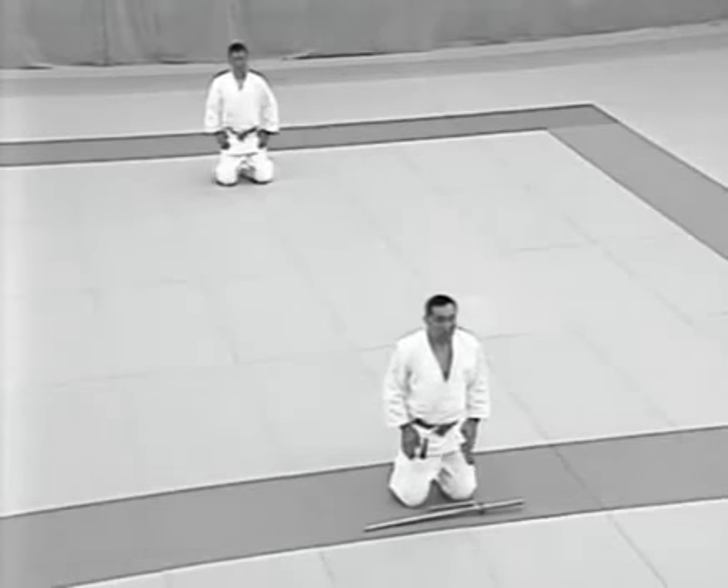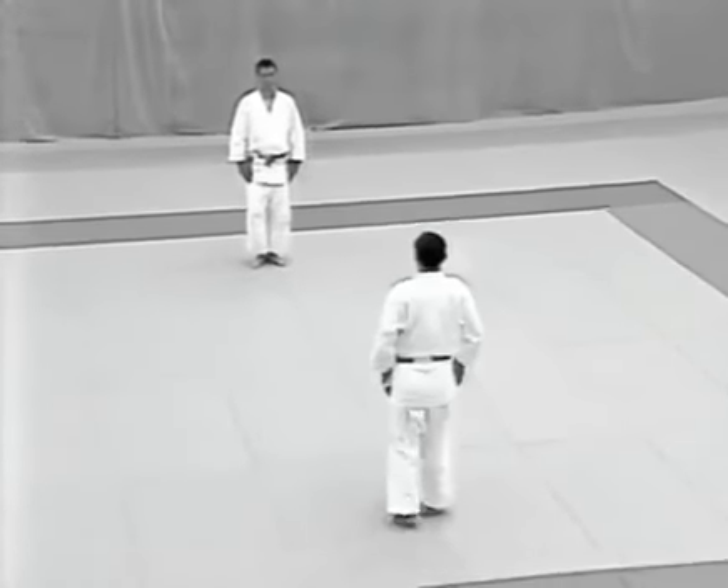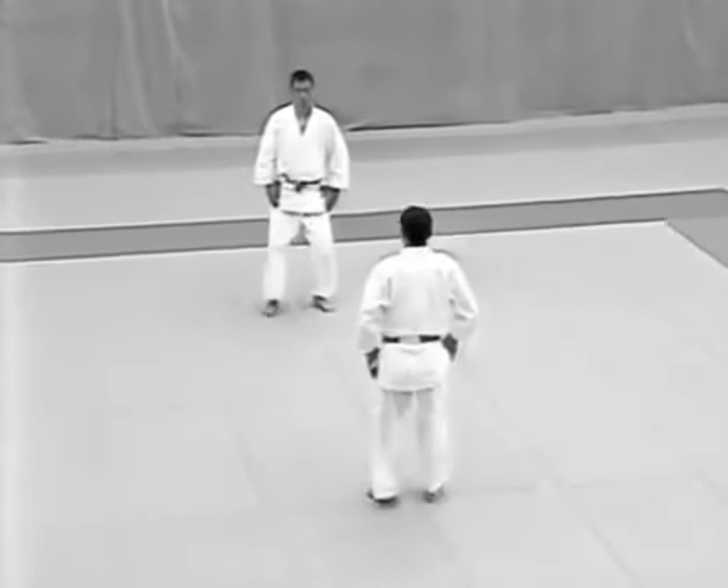The uke and tori stand simultaneously, after which the uke returns to his former position facing the tori. Together they move forward starting with their left foot, stop, and sit.